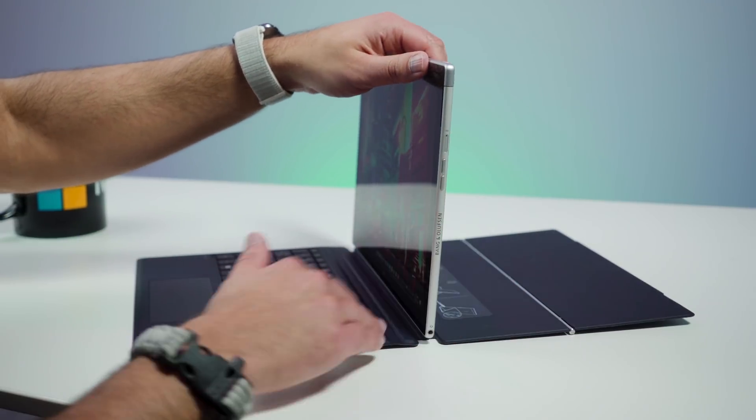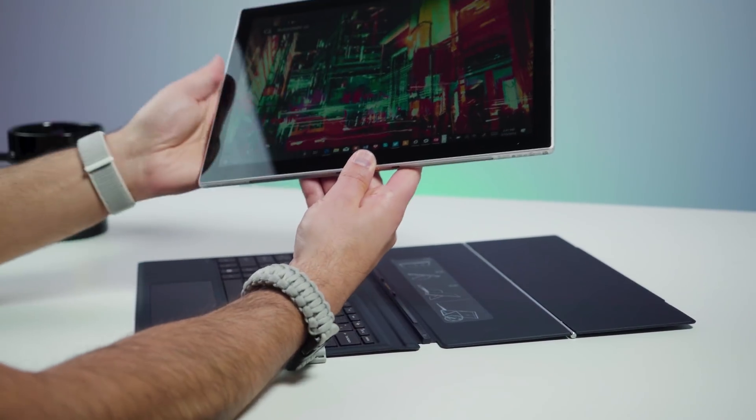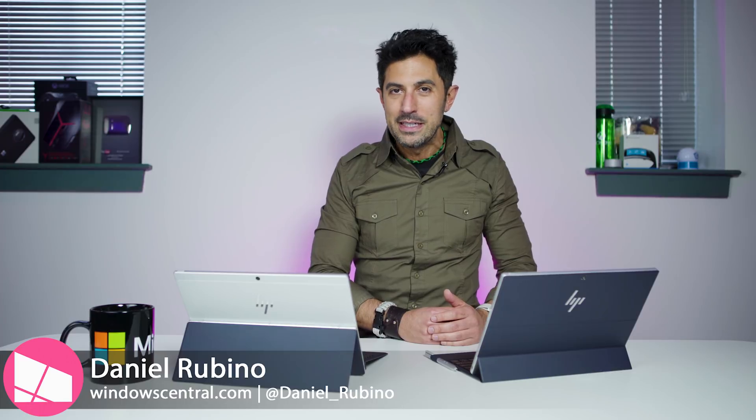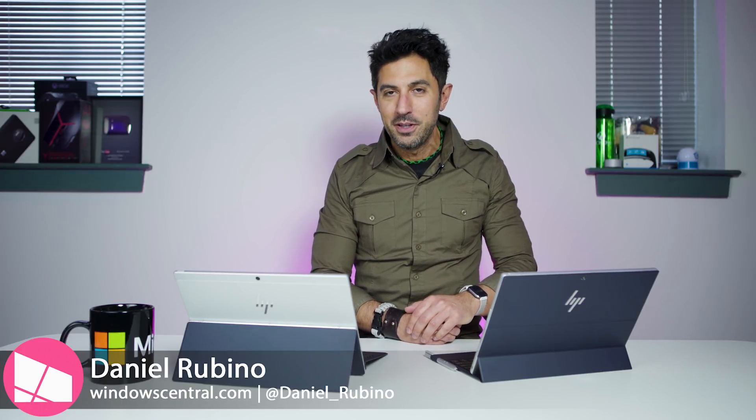I recently reviewed the HP Envy X2 with Windows 10 on ARM. It's one of my favorite devices of 2018 — in fact, I use this myself every day. But a lot of you were excited about the Intel version. Basically the same device, all better, right? Not quite. Today I'll tell you why you shouldn't buy this device, and believe it or not, it's not the CPU that matters.